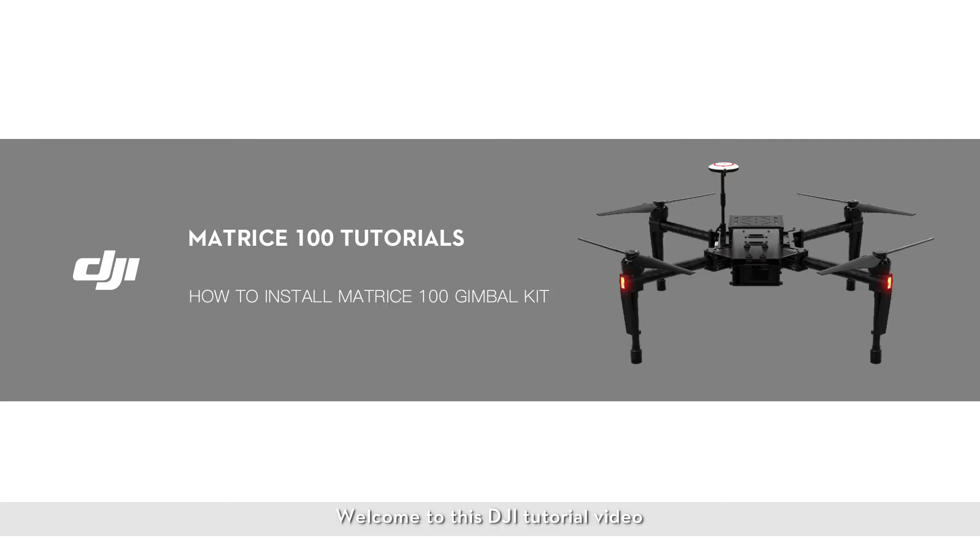Welcome to this DJI tutorial video. This video will show you how to install your Matrice 100 gimbal kit. Please follow these steps.